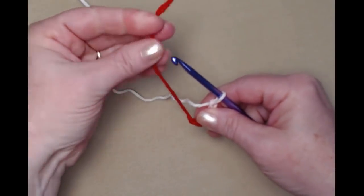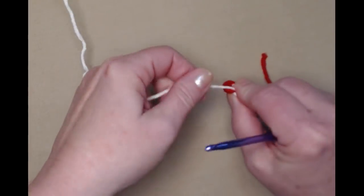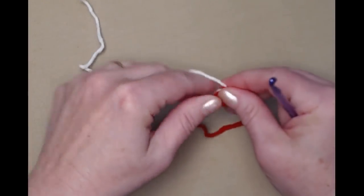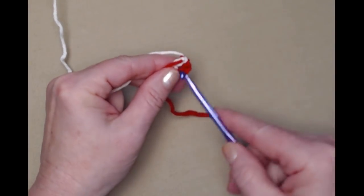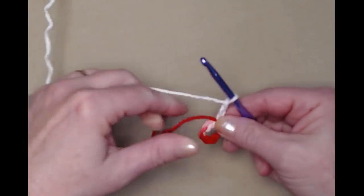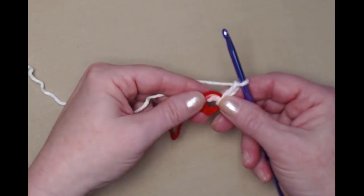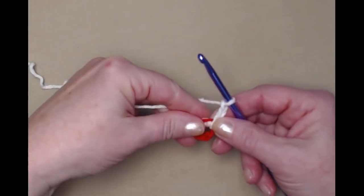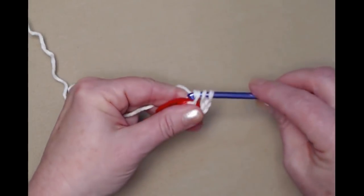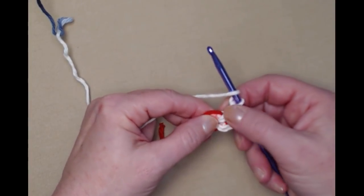We'll join this chain five into a circle by putting the tail over our hook and pulling it through that loop, then snugging that down and tying that little stay knot. If you prefer to use the magic circle you certainly can — I just prefer this method. We'll go in that chain five, pull up a loop and chain three. This chain three will count as our first double crochet. Yarn over, go in, pull up a loop, yarn over and go through the first two, yarn over and go through the second two.